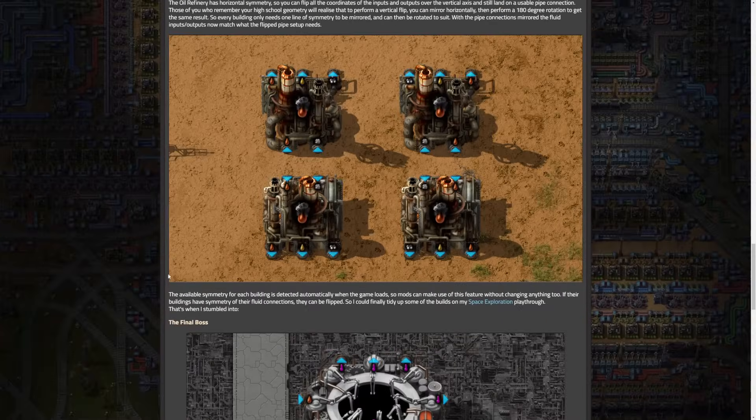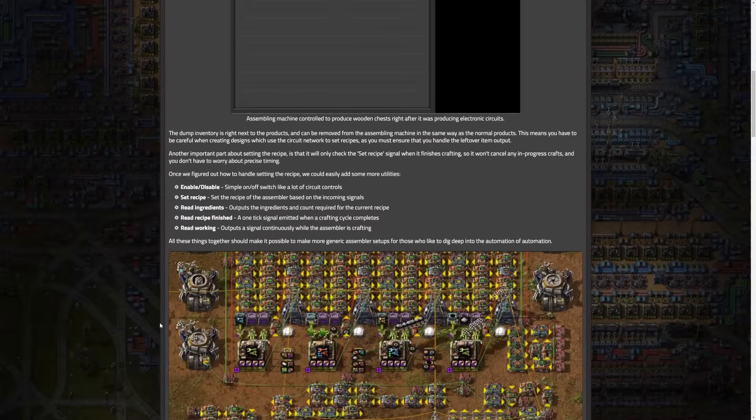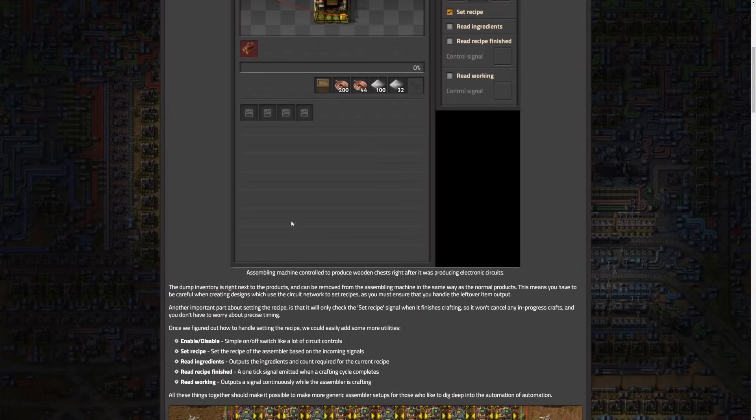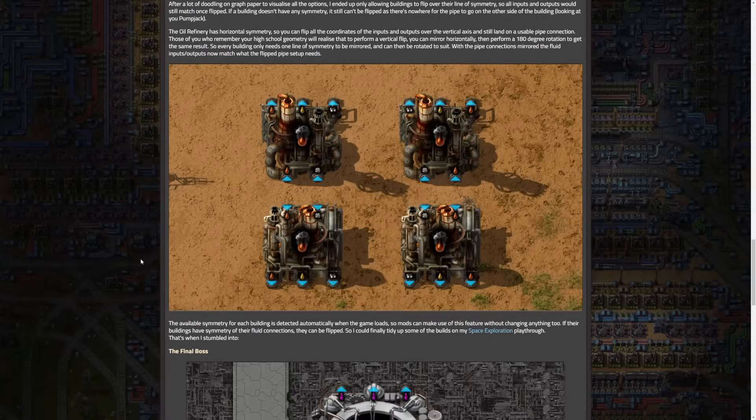And then also the controlling assemblers — I'm not a huge circuit network person, but honestly I can see myself even using it, not to this extent. Especially enabling or disabling, setting recipes, and reading ingredients seem absolutely fantastic to me. I'm really curious what you guys think you're going to use this with and how you're going to utilize it.